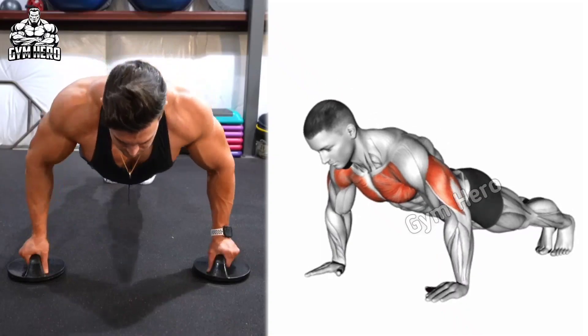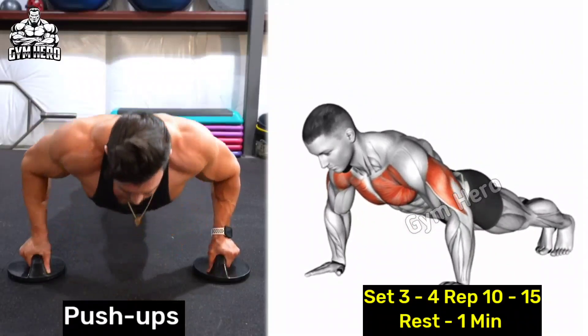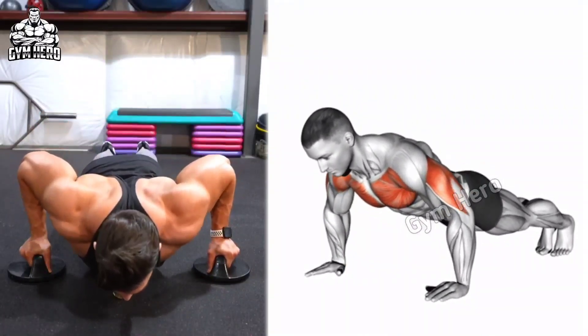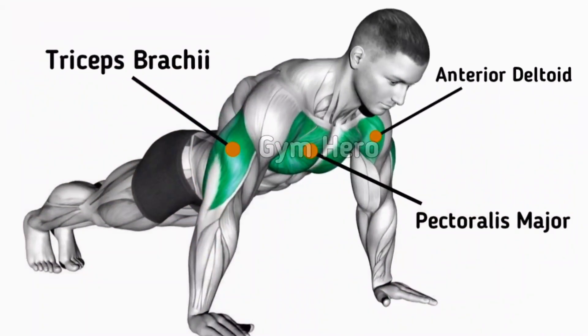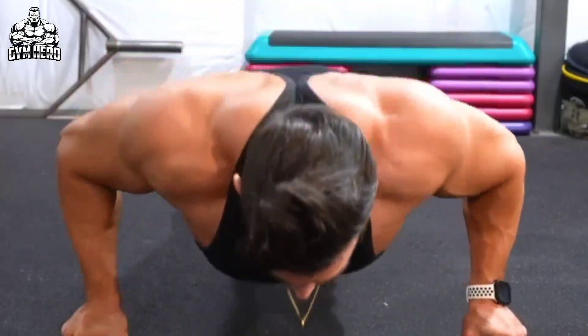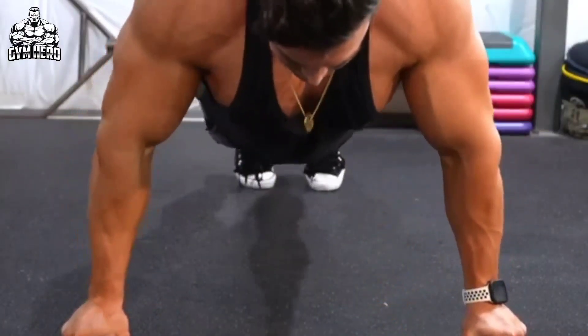Push ups target the chest, triceps, shoulders and core muscles. This is a versatile exercise that strengthens the entire upper body and core. Start in a plank position, bend your elbows to lower your body, then push back up. Perform this daily as a warm-up to improve overall body strength and posture.